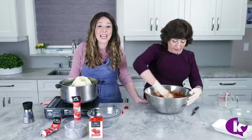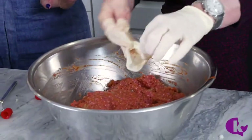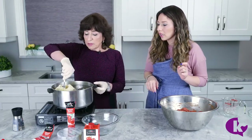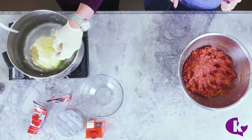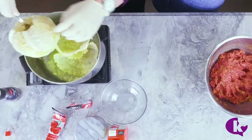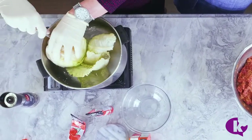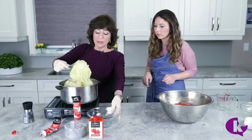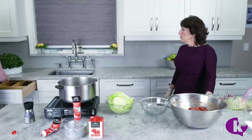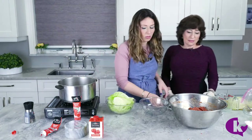I think the cabbage is already done. What we need to do is open the outside leaves — each one should come off easy. If not easy, then you have to let it cook for a longer time. You take them out and leave the rest of it inside.